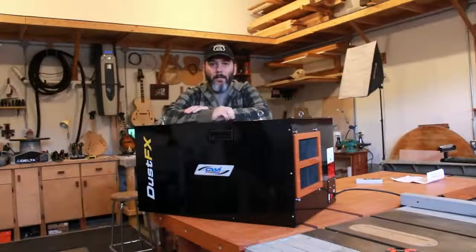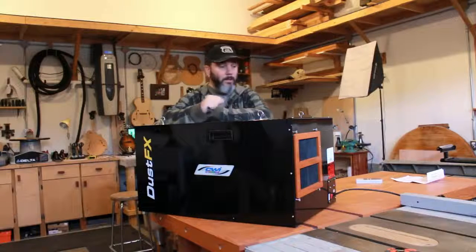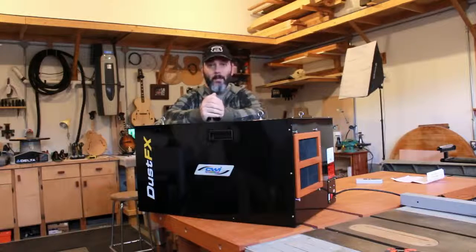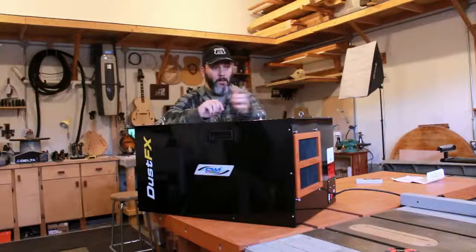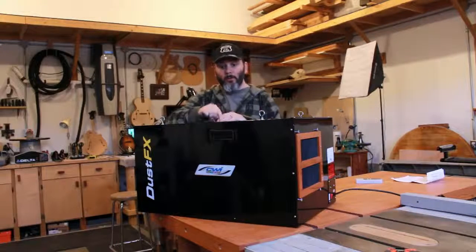I bought this unit at the Canadian Woodworker and I'll leave a link to their website in the description. I'll also leave a link for CWI Machinery, which I've been liking more and more. If you follow my channel you already know I have the drum sander from CWI — I love that tool. It's sturdy, reliable, and a great tool to work with. I'm really pleased with the construction of this air cleaner and the airflow I was already able to test. I'm pretty sure I'm going to be happy with how much dust this thing can gobble up. Without further ado, we're going to put this unit up on the ceiling.